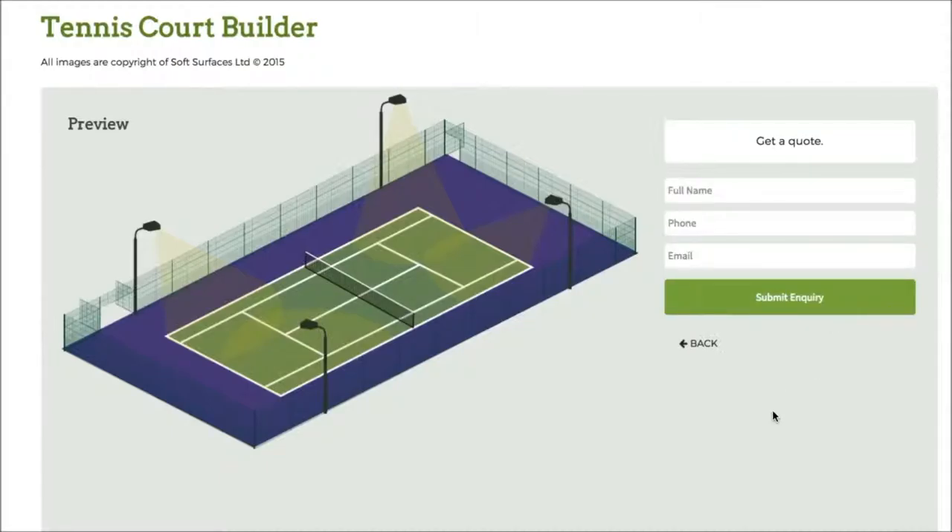Once you've done that, you press next and you can actually get a quote from this company to have the tennis court installed. It's really great that they've added that on as well. It's a really nice tennis court building software and I thought I'd create this quick review just to let you know what it's like to use. Thank you very much for watching.